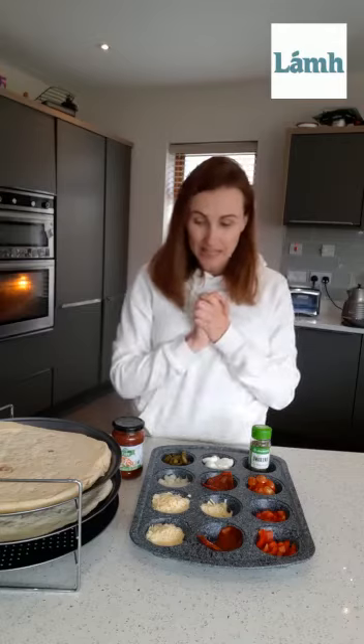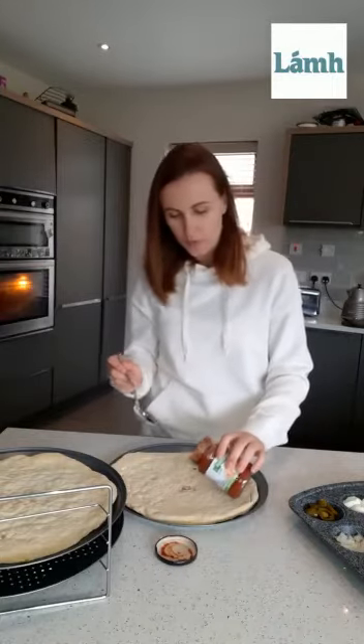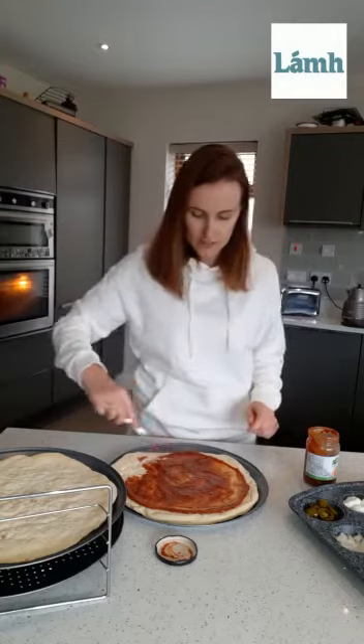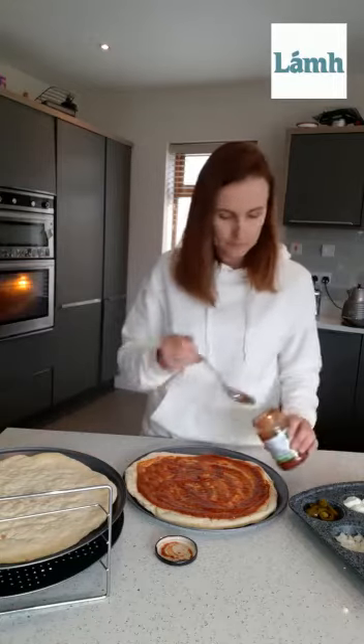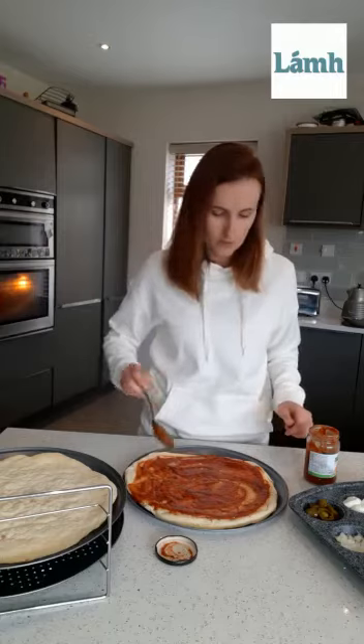So we have everything that we need now and we can start to make our pizza. We're going to take this out — that's our first pizza — and we can open our pizza sauce. I'm going to pour some on. We're going to spread our pizza sauce all around the base of the pizza, all the way out to the edges. I think we might need just a little bit more — we'll get one more spoon. So that's our pizza sauce on.